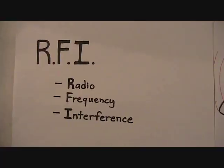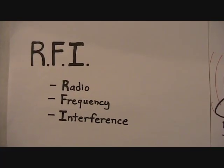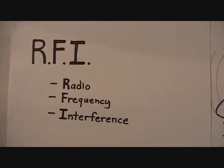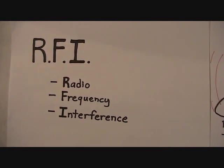You may have heard the term RFI — radio frequency interference. We care a lot about this because it can degrade the performance of our UHF system.